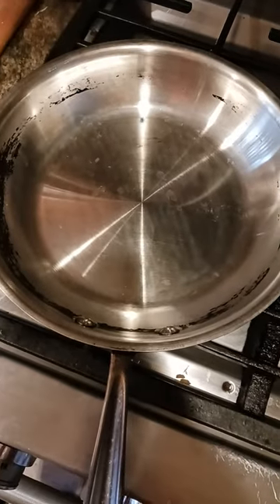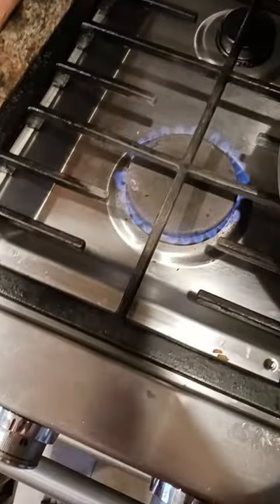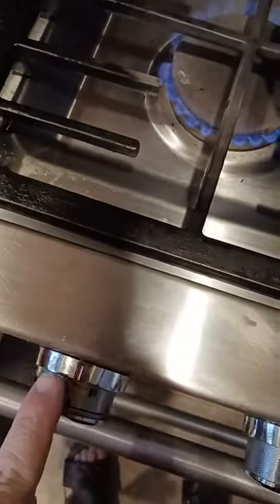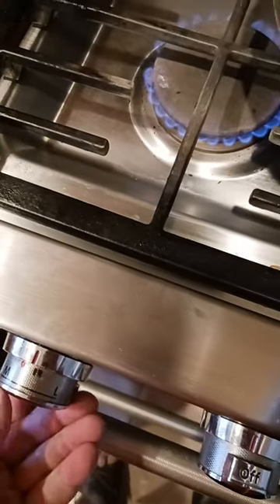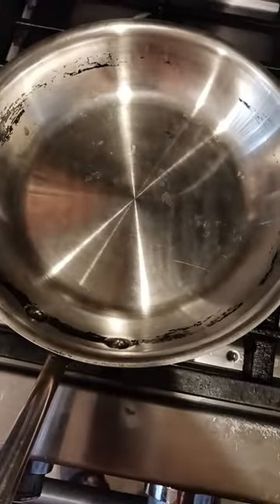I've got one drop of water in there. That's just one single drop of water. See how it's moving around? Biggest burner on the stove, set between medium and low. I've got this marked because I do this a lot. Anyways, there's my one drop of water.